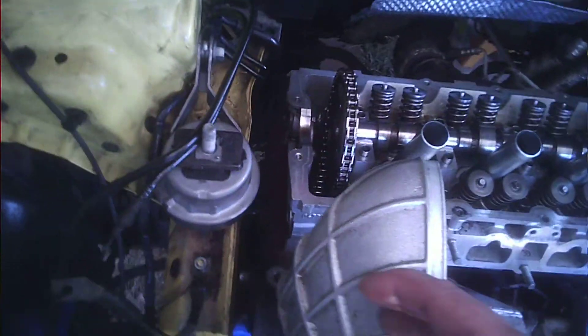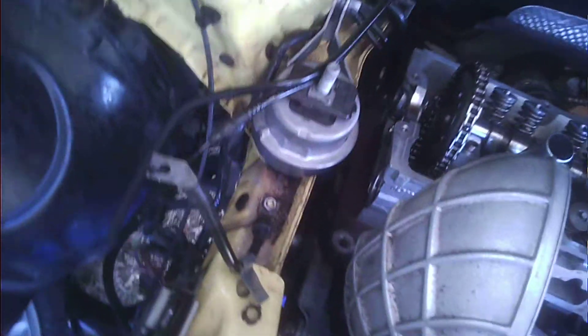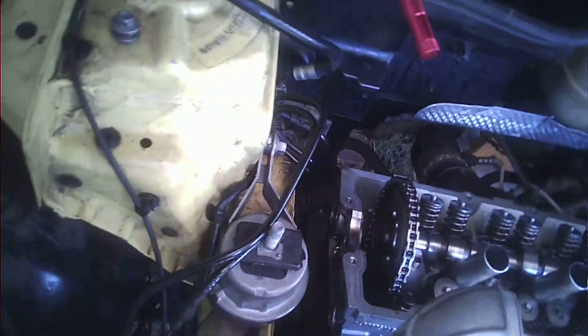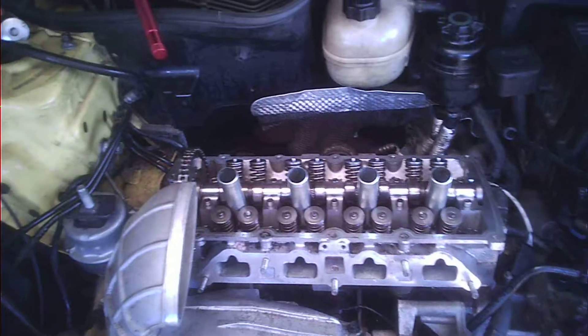I have no idea why they don't just put a mark on the pulley and a corresponding mark on the block, and then as those two marks line up, it's right. It's that simple. Alright, now I'm going to take these things off and keep it easy.